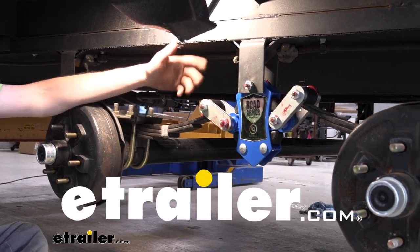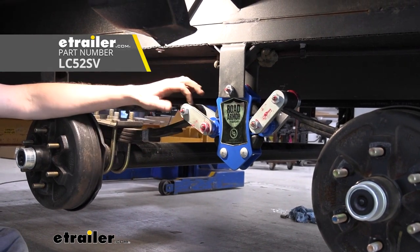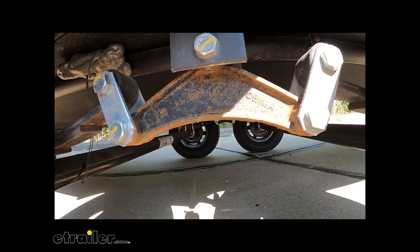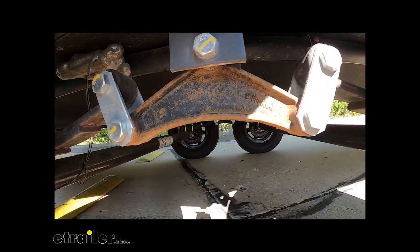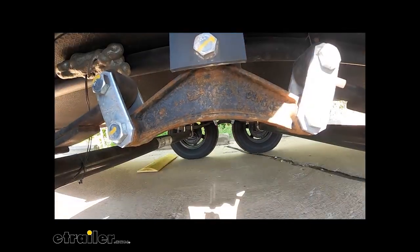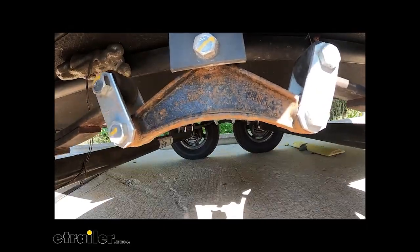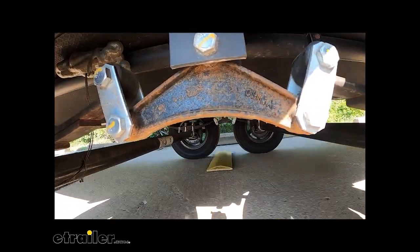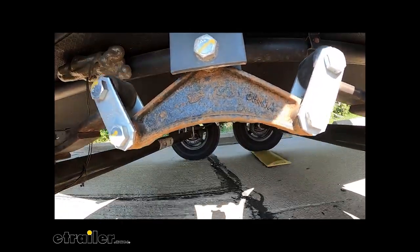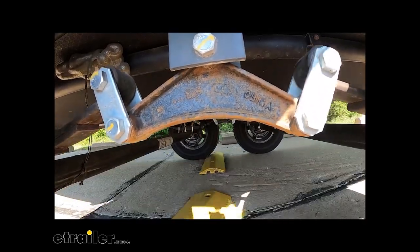Hi there, tandem axle trailer owners. Today we're going to be taking a look at Lippert's wet bolt kit for the road armor equalizer. Before we install our equalizers, we're just going to take it out on the test course and see how it operates. Here you can see it going over — it's a pretty noisy setup. I can hear a lot of squeaks and stuff; it could be some from the weight distribution system that he has installed, but we'll find out after we install our new equalizers.